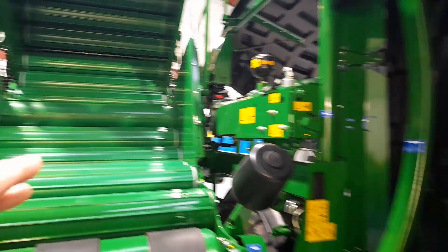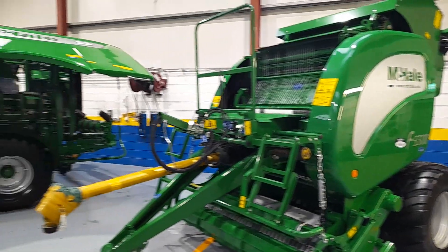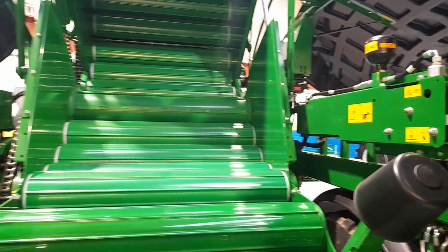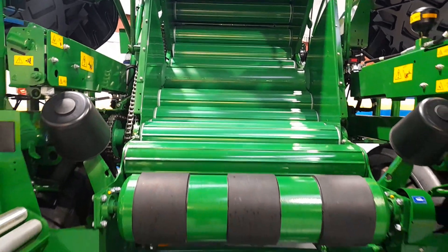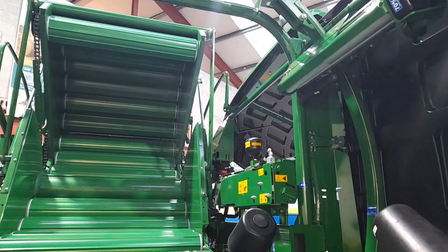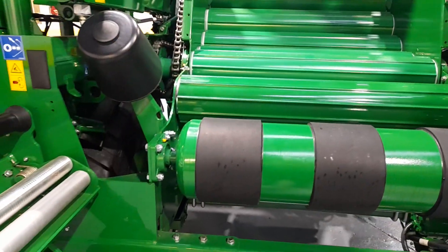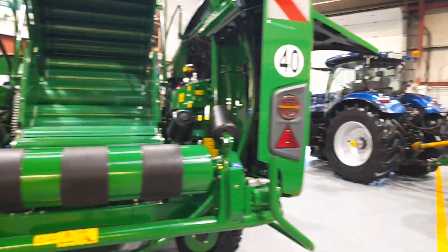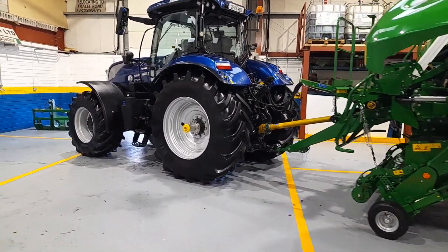This is the chamber — it's more or less the same as the single baler. This is where the bale is made; the bale comes back up through these rollers and around this arc. You can see the plastic going on here and down over there — she wraps your bale and the whole thing is controlled from inside the tractor through ISOBUS.